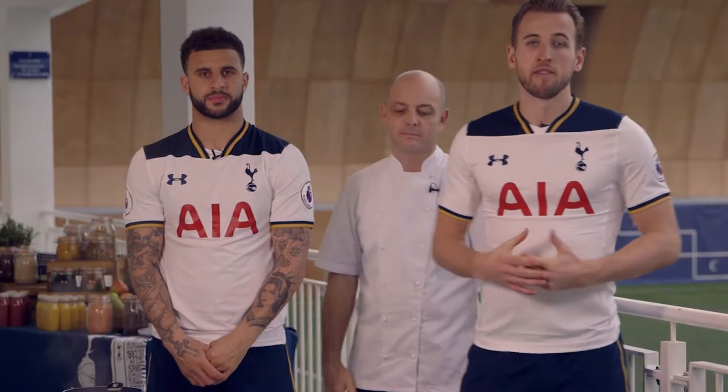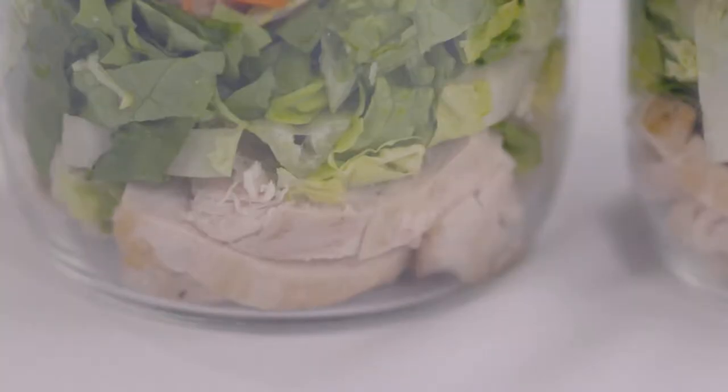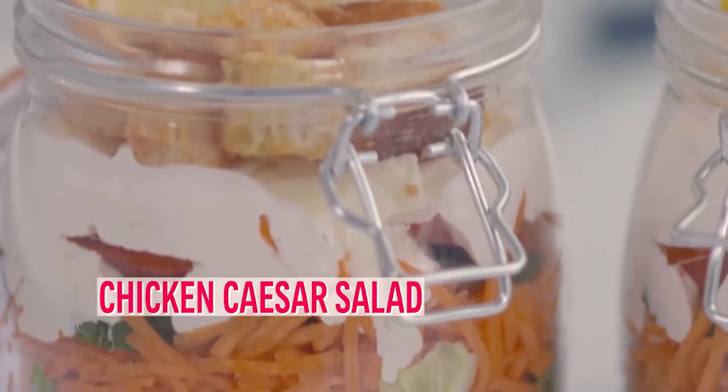Hi, I'm Harry Kane. I'm here with our chef Ted and Carl Walker, and Ted is going to show us how to cook some lunch. We're going to make a chicken Caesar salad but we're doing it a bit more healthily.